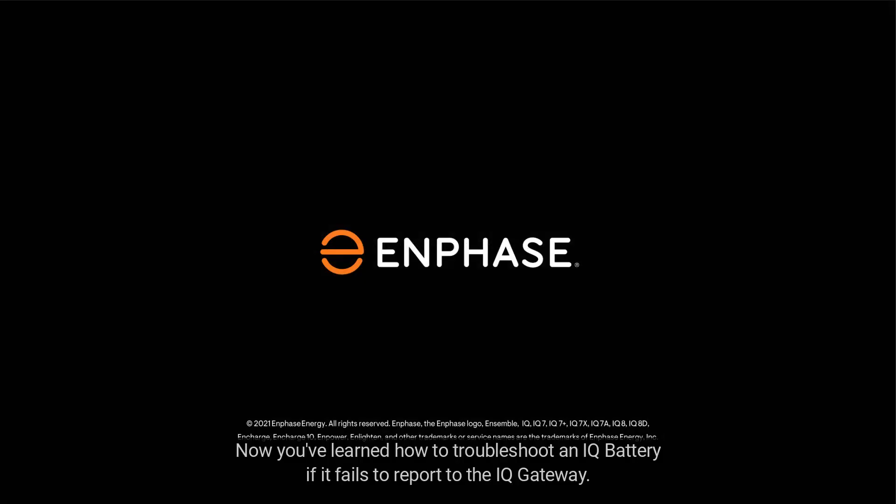Now you've learned how to troubleshoot an IQ battery if it fails to report to the IQ Gateway. Thanks for watching another troubleshooting video from the Enphase training team.